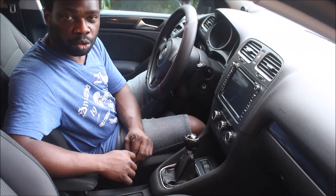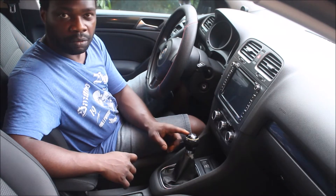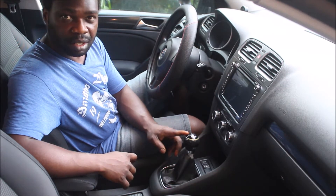Hi guys, today I'm going to show you how to change your Volkswagen Golf 6 gear stick knob.